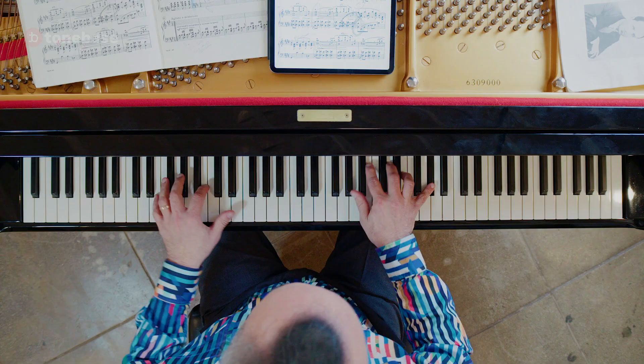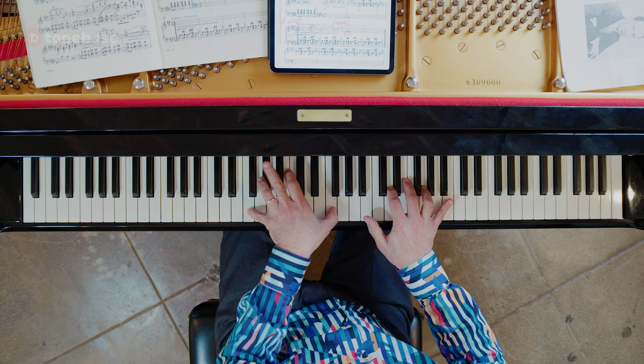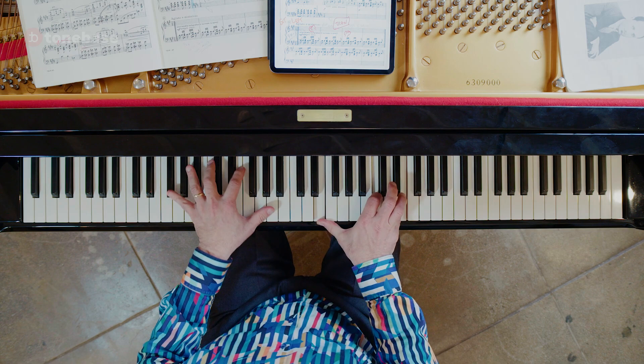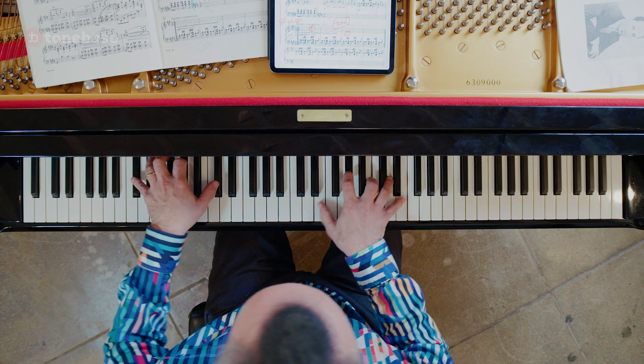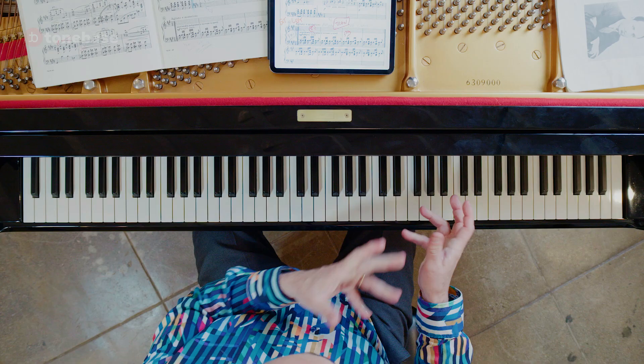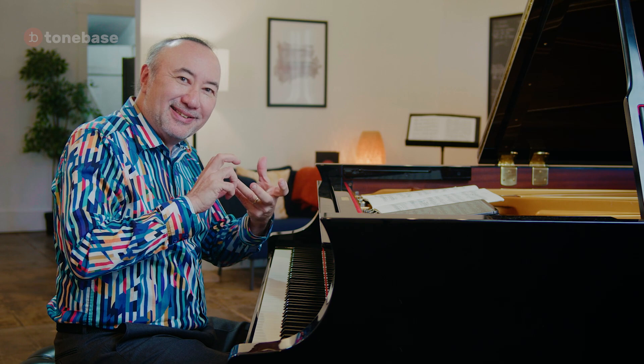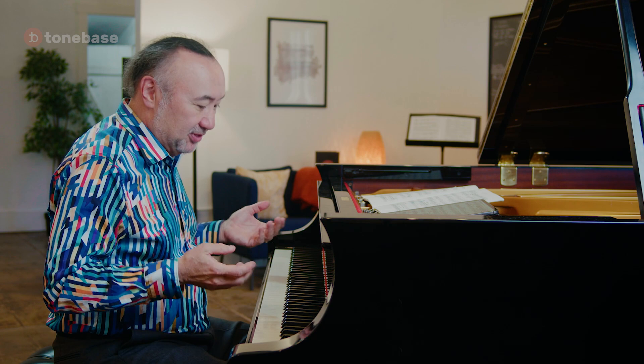Then we get into the next iteration with the new harmony. It's that inner voice that makes this so beautiful — the fact that we have this inner line combined with the outer voices. This great moment gives us such tasty, beautiful harmony. Then suddenly we have something difficult in a different way.